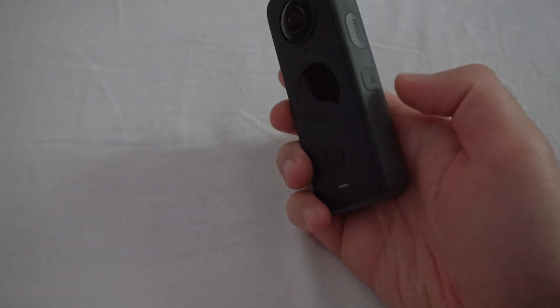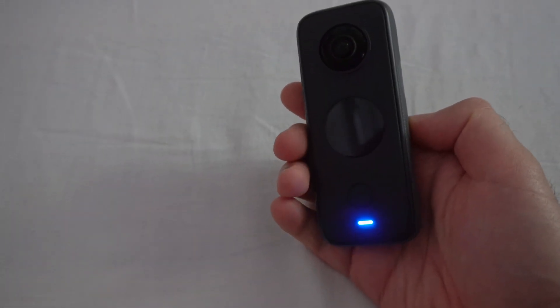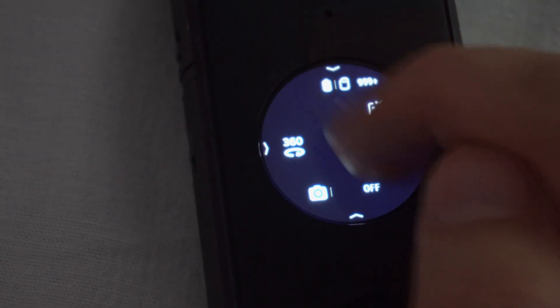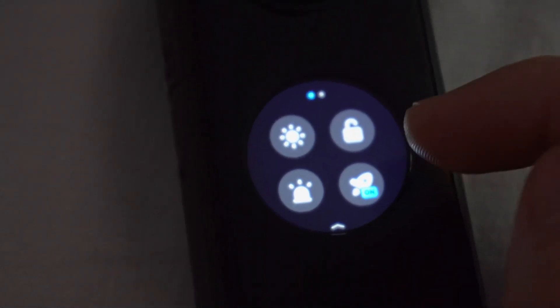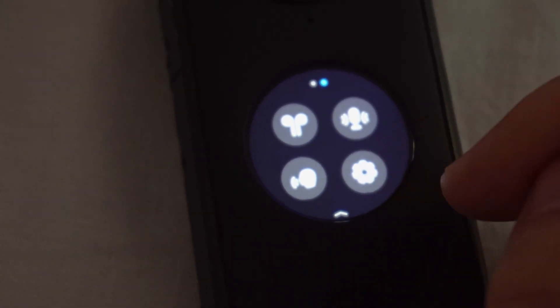With the screen towards you, press the button on the side — short press it to power on the camera. Make sure the icons are displayed, so tap on the screen once. Now swipe down from the top, then swipe to the left and here's the settings wheel.